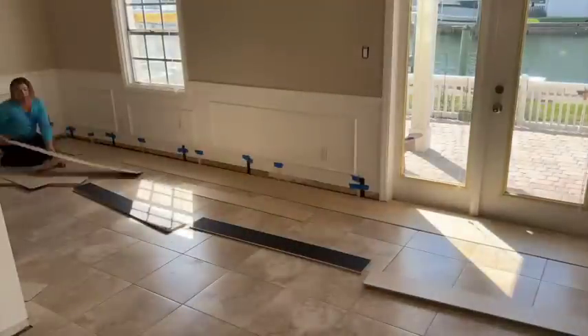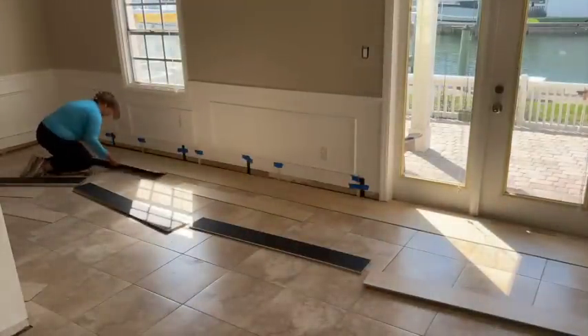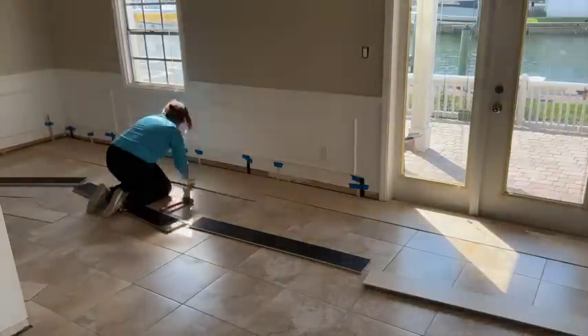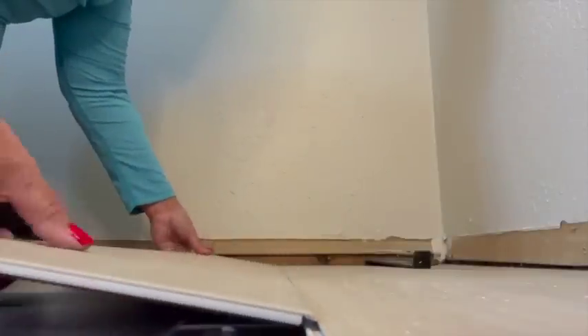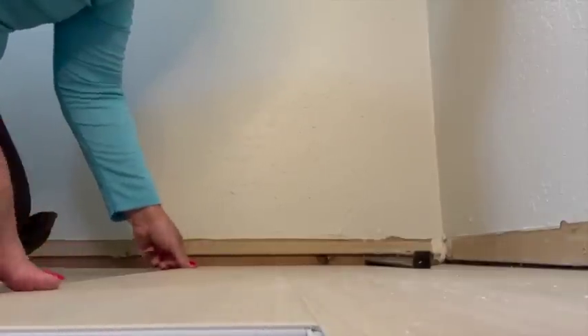My favorite part of the flooring is actually how it fits together with the click-and-lock system. Just by holding the plank at around a 45-degree angle, I can get the tongue into the groove and slide it into place. If I've installed a plank wrong, I can immediately tell because it doesn't sit flat, so I just reset it and it would go into the groove properly and lay flat.